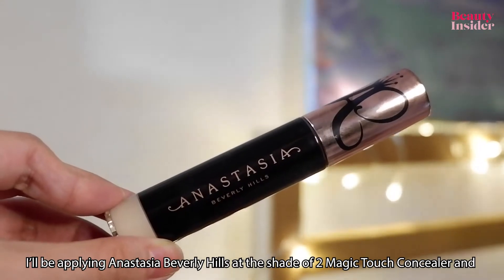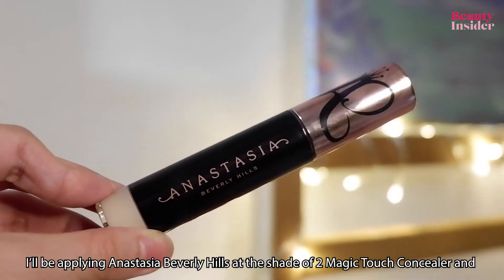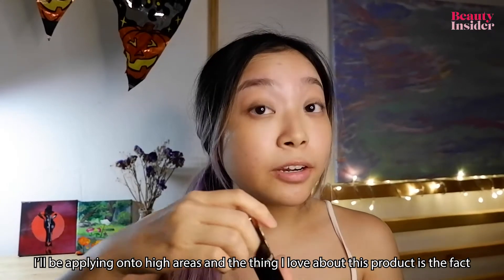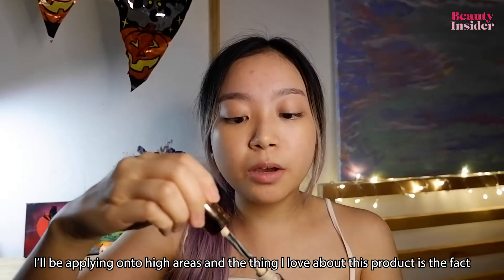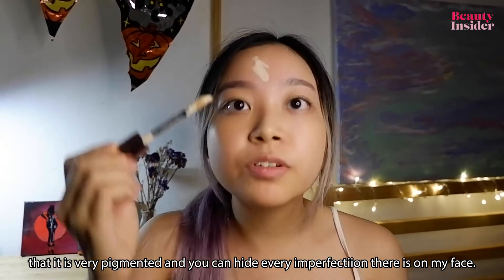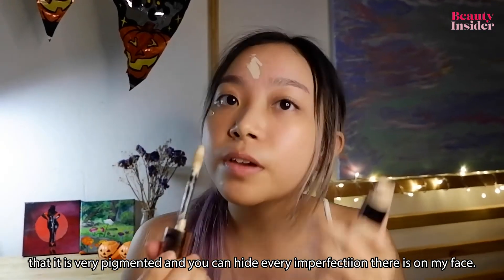I'll be applying Anastasia Beverly Hills Magic Touch concealer in shade 2 on the high areas of my face. What I love about this product is that it is very pigmented and can hide every imperfection on my face.